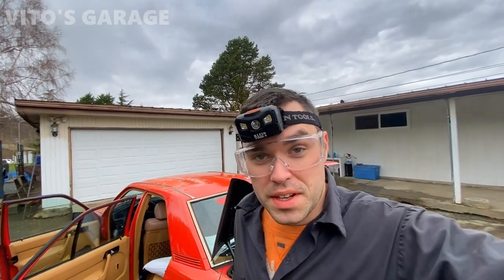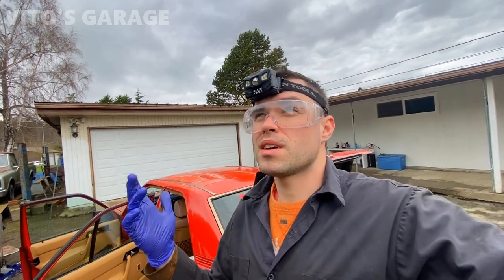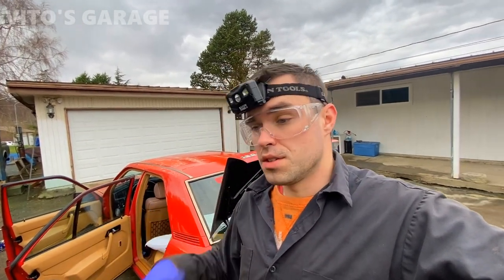Hey guys, welcome back to Your Garage. Today we're going to be taking out the seat on this Mercedes 190E. The driver's side seat is the last final seat I need to restore. Over a year ago I bought a good used palomino seat assembly from eBay, and I'm going to be re-dyeing it today. I already re-dyed some of it, but now I'm going to take this seat assembly out because this one is pretty bad — super torn — and I'll be swapping everything over onto a new seat.